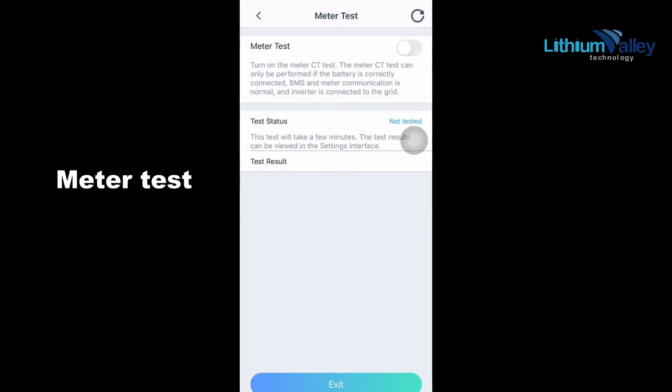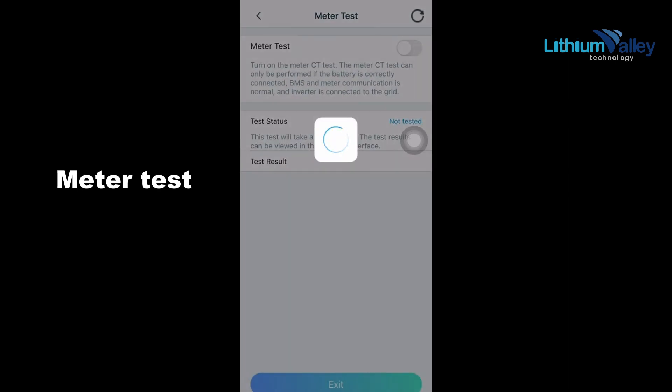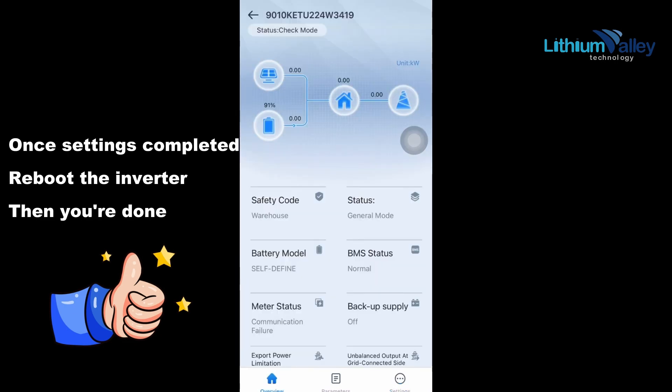Perform the meter test. Once settings are completed, reboot the inverter — then you're done.